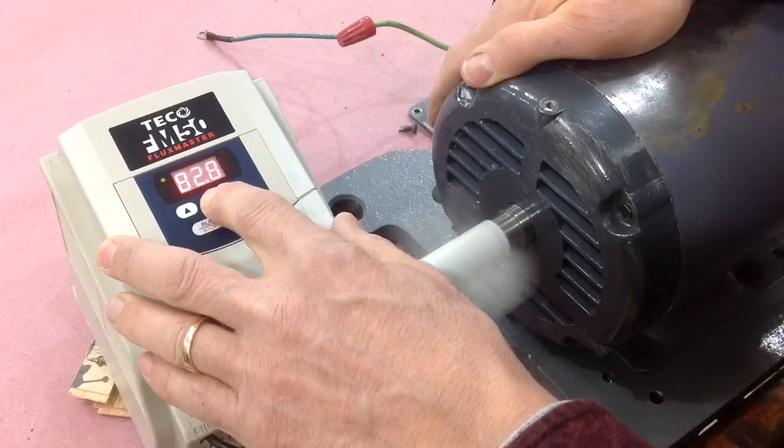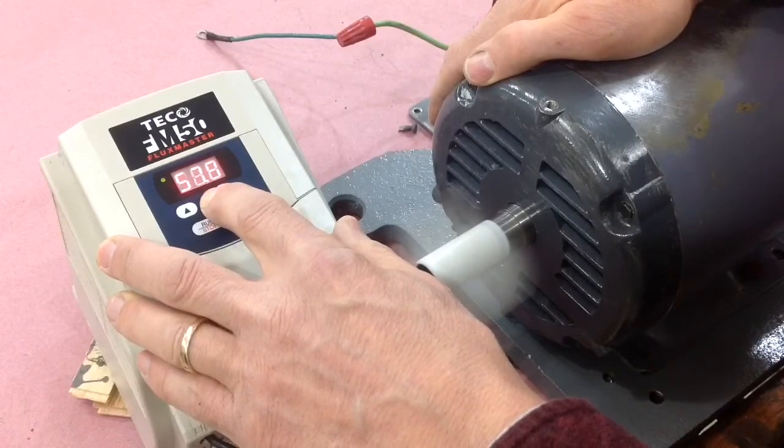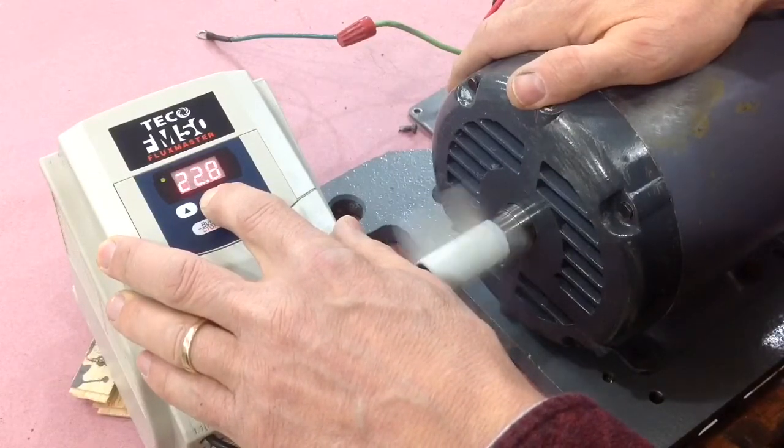Just to show you the versatility of this VFD, I'm going to run it down to one hertz. You can see what this VFD drive can do for you — it provides a very convenient variable speed motor.